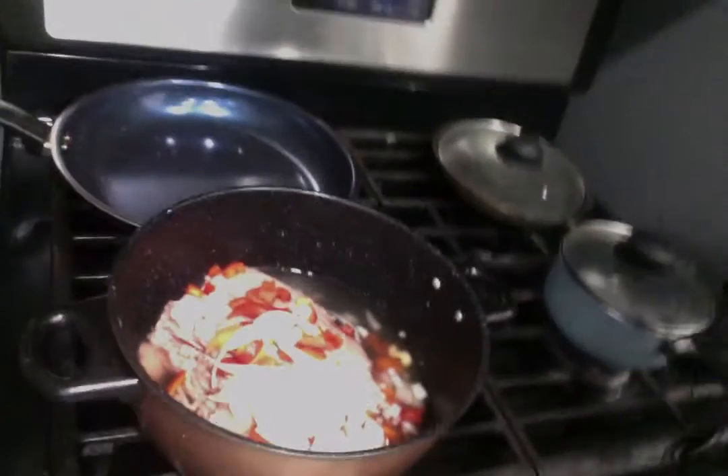Hey, my name is Swiss Barbie Bone and today we're going to be cooking some spaghetti. So, there's the meat.